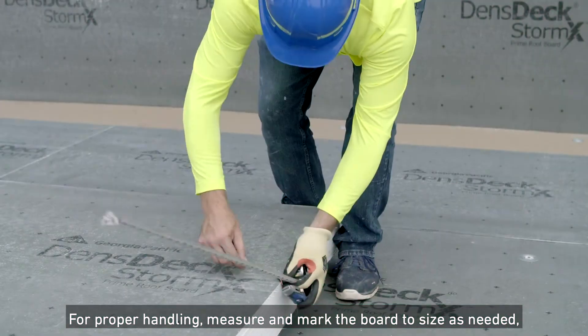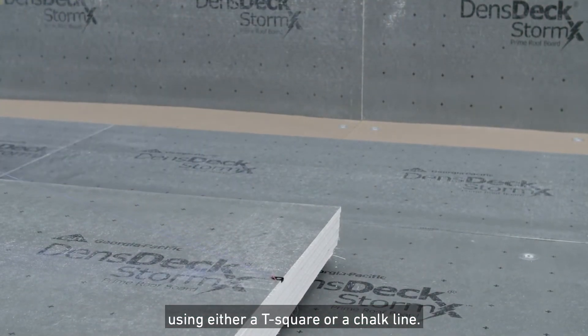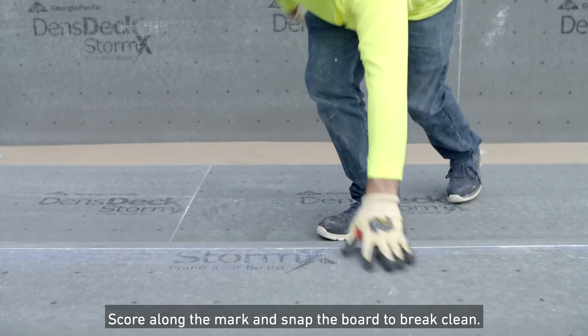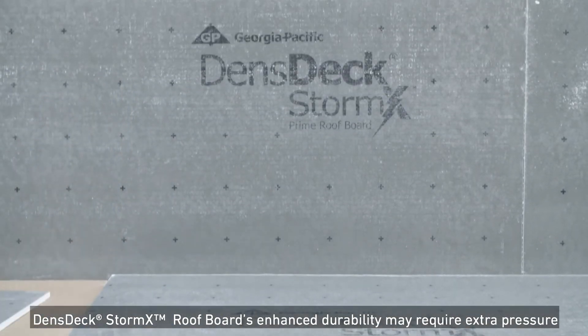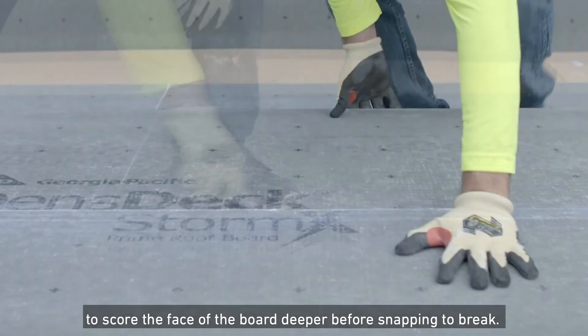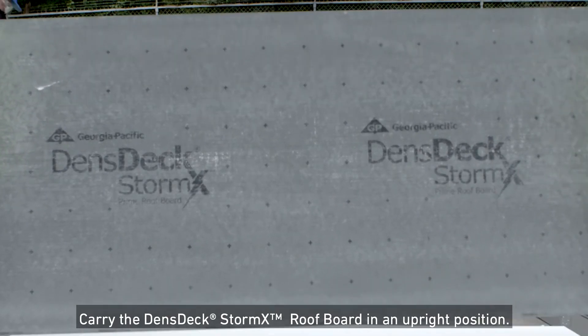For proper handling, measure and mark the board to size as needed using either a T-square or a chalk line. Score along the mark and snap the board to break clean. Then use a sharp knife to cut the back mat. DensGlass StormX Roof Boards' enhanced durability may require extra pressure to score the face of the board deeper before snapping to break. Carry the board in an upright position.